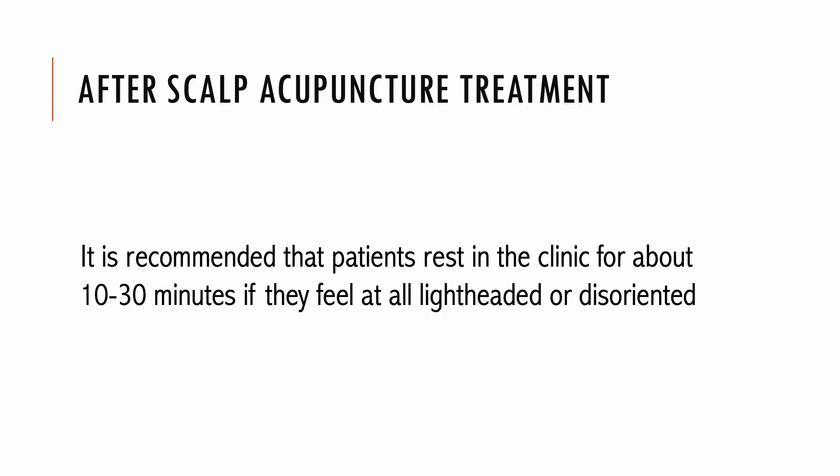Most patients do not experience abnormal feelings at the conclusion of their treatment. However, it is recommended that patients rest in the clinic for about 10 to 30 minutes if they feel lightheaded or disoriented. Most patients feel relaxed after treatment. The rare patient who experiences exhaustion should be advised to take it easy for the rest of the day. Whatever the immediate subjective or objective responses — symptoms and signs of improvement or exacerbation — these should be considered positive responses, and any exacerbation usually diminishes after a few hours or at least by 48 hours.